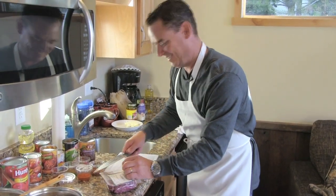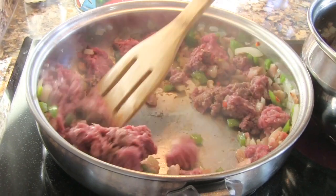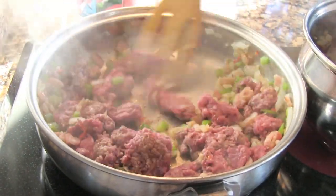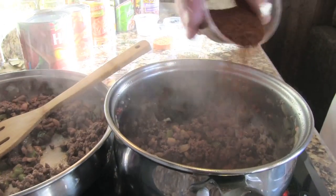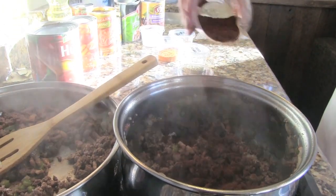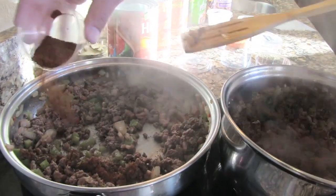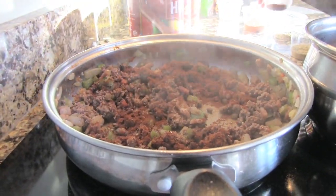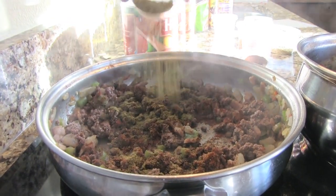I'm cutting open the elk — gonna break it in half and brown it with everything else in here. I'm gonna do about a tablespoon of New Mexico chili powder in each, and about a half tablespoon of cumin in each.